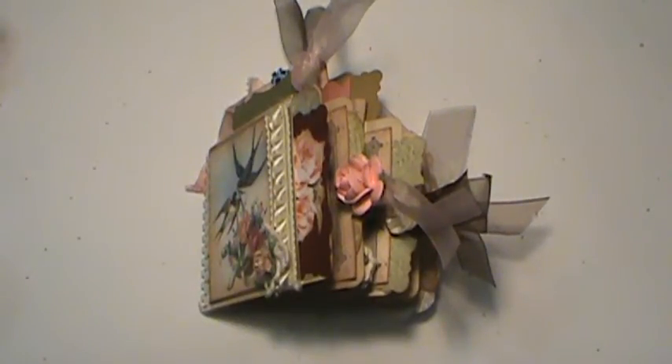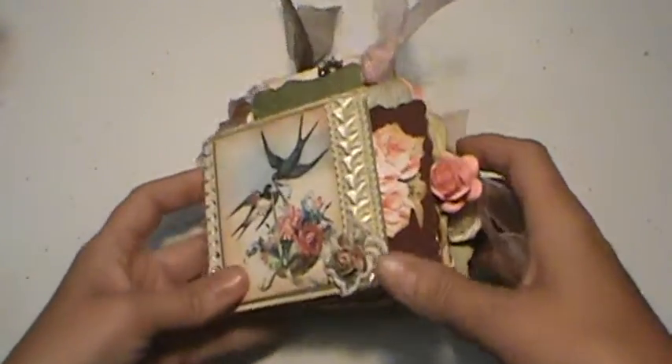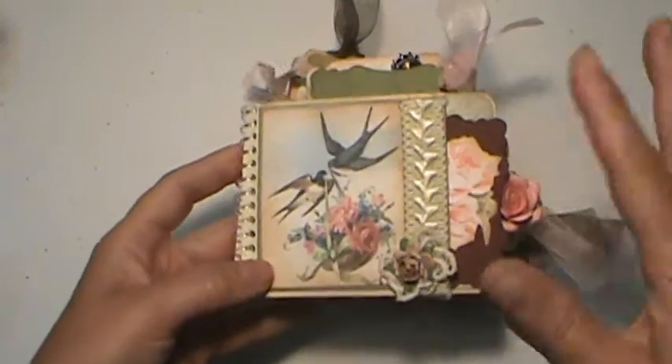Hi friends, Misty here with Shabby Beautiful Scrapbooking. It has been a really long time since I've done a video or even a project. Like many of you, I'm sure summer is crazy time — kids home and all that kind of thing. It's been fun crazy, but it's been crazy.